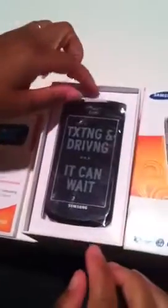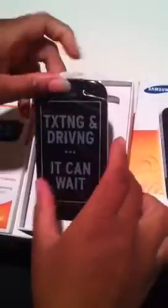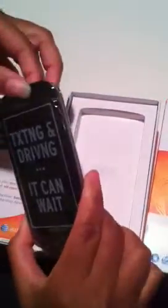So let's unbox this. We've got our instructions here. Welcome to AT&T. And here is the phone itself. And you see it says 'texting and driving — it can wait.' I completely agree with that.